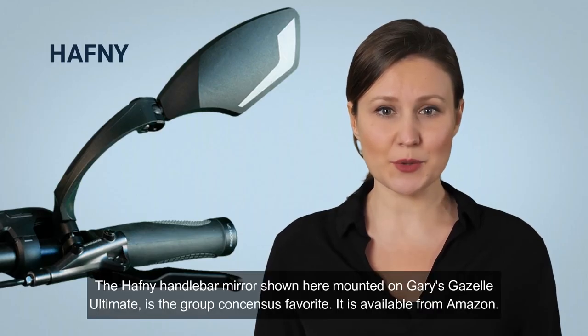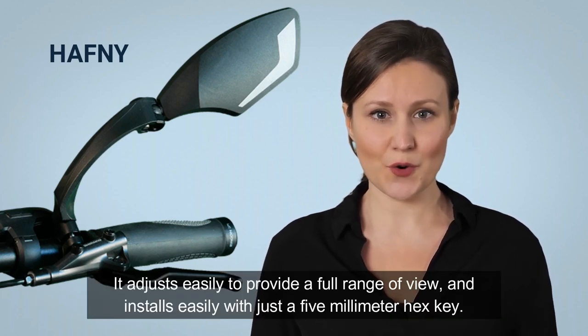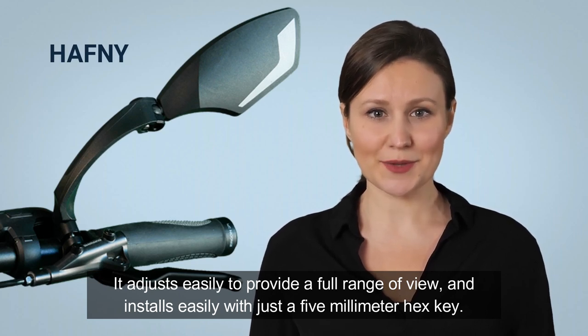The half-knee handlebar mirror shown here, mounted on Gary's Gazelle Ultimate, is the Group Consensus favorite. It is available from Amazon. It adjusts easily to provide a full range of view and installs easily with just a 5mm hex key.